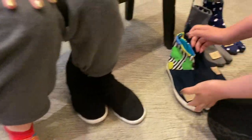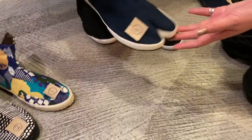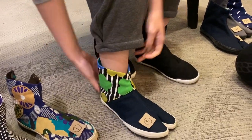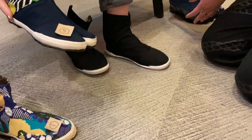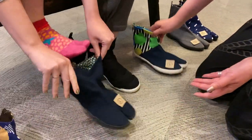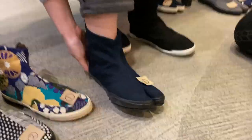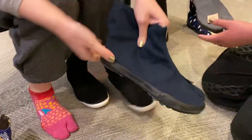Now moving on to the split toe Takasago in 23 — looks a little tight, really tight. Let's move on to 24 of the Takasago split toe. More comfortable up here. Let's try another shoe line to make sure.